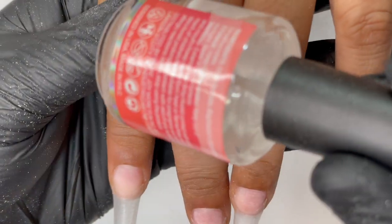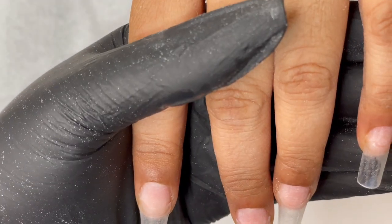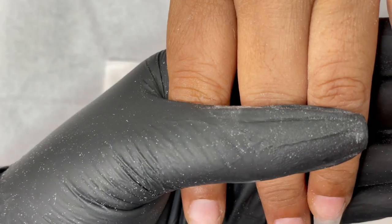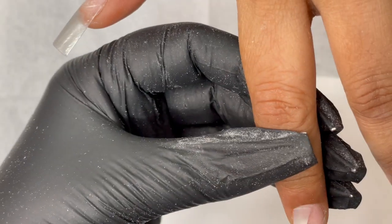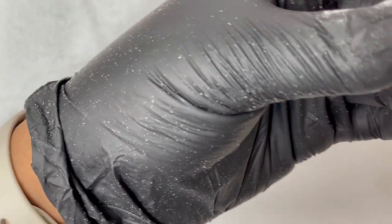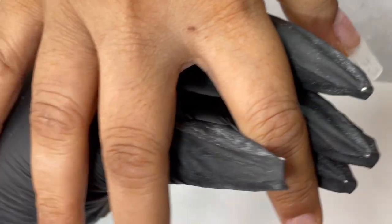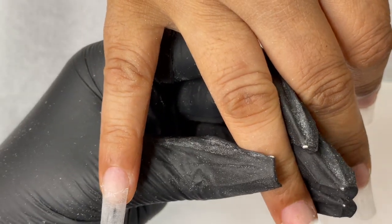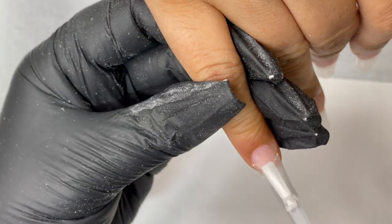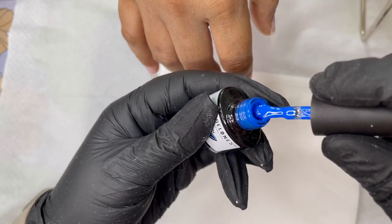We're going to start with dehydrator application. I'm using Model One's dehydrator — you can use any brand. The dehydrator removes any oil or moisture on the nail plate and immediately evaporates. After the dehydrator, I apply primer, also from Model One. Apply only a very thin layer of primer, not too much. Now it's time to start with our design.